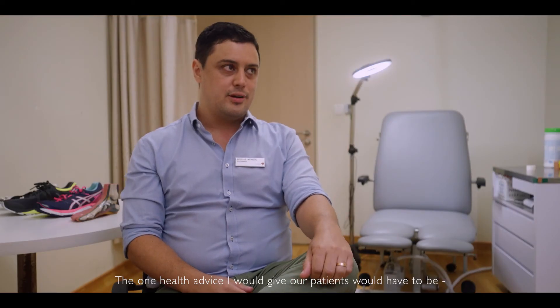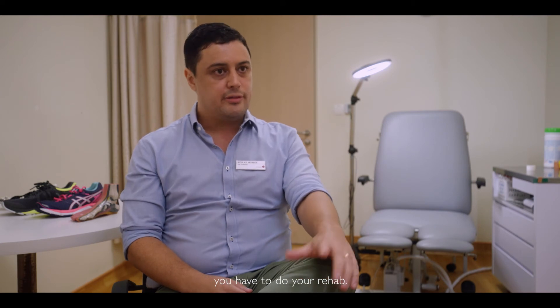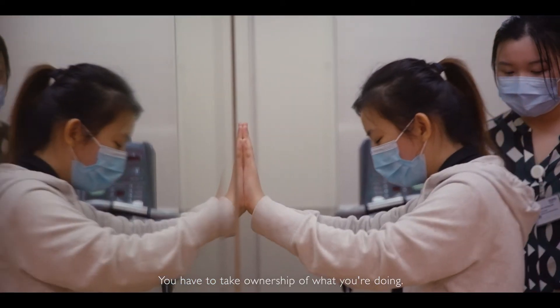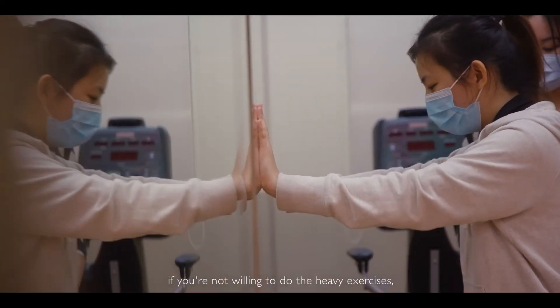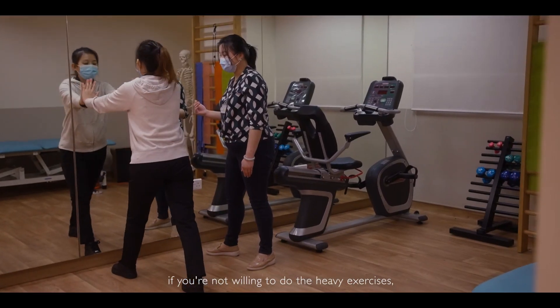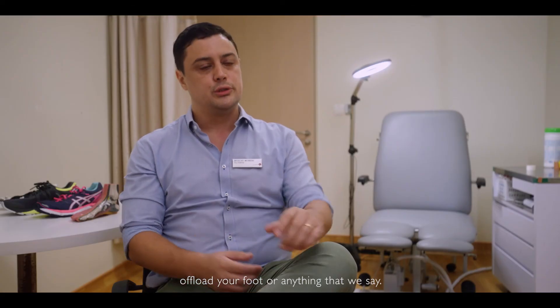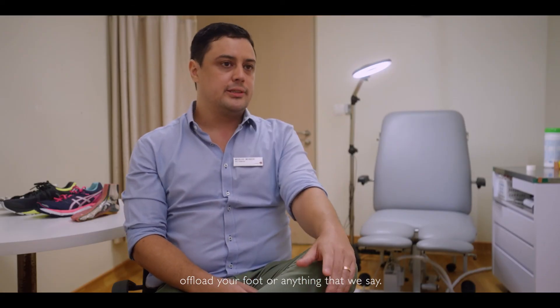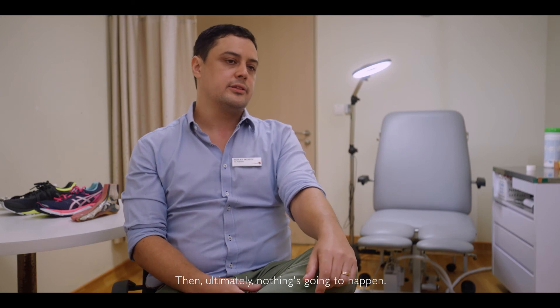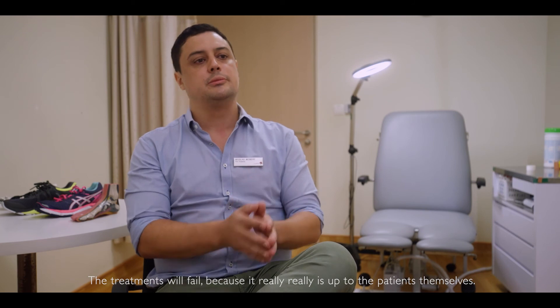The one health advice I would give our patients would have to be: you have to do your rehab, you have to take ownership of what you're doing. If you're not willing to do the exercises, wear the right footwear, manage dressings, offload your foot — anything that we say — then ultimately nothing's going to happen. The treatments will fail because it really is up to the patient themselves.